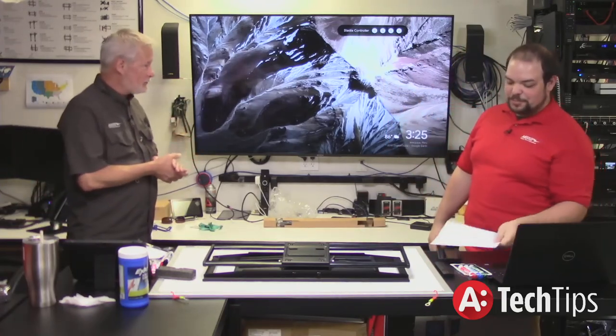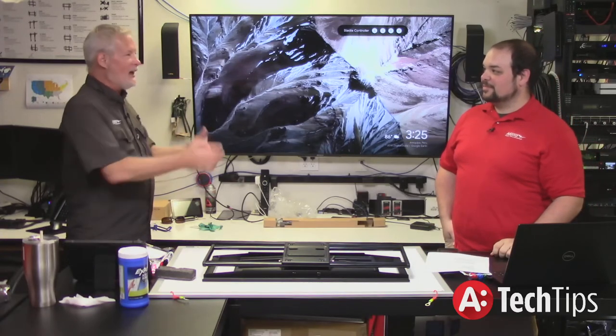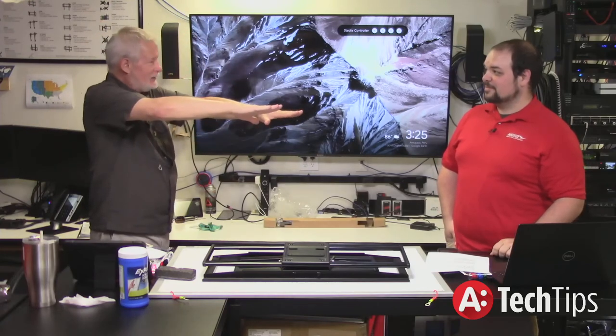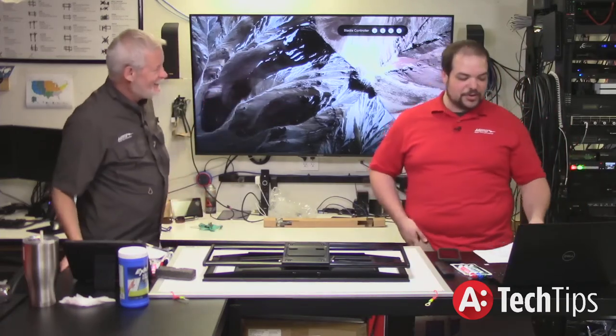We have one of our local dealers who uses our mounts exclusively. On his Facebook page he'll run the mounts out and hang on them — there's a photo with his legs planking out, which obviously at my age there's no way I'm doing.